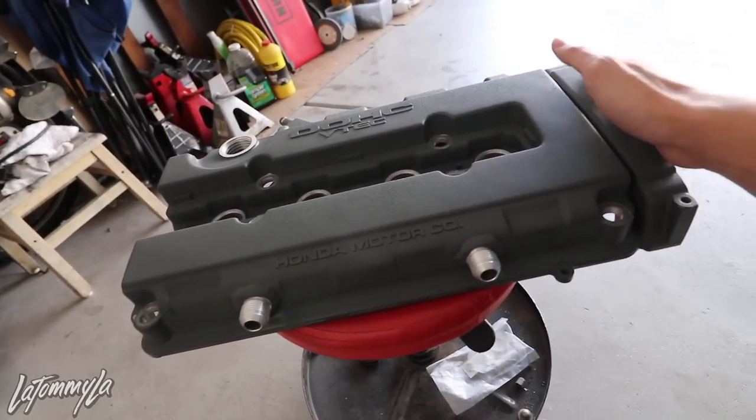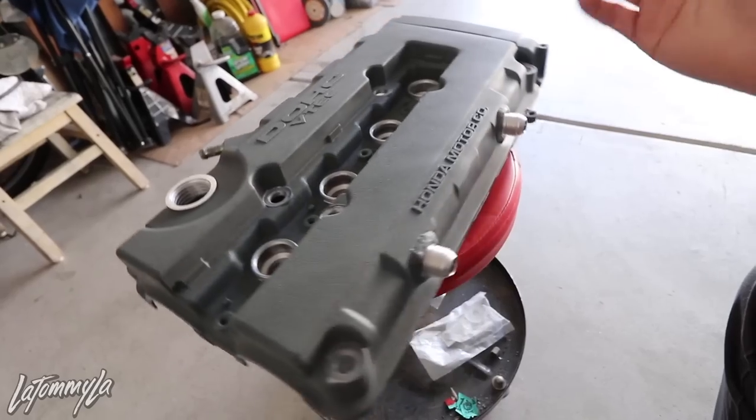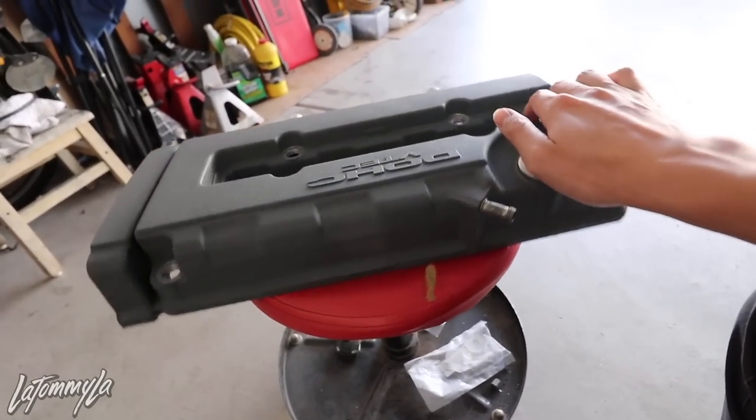It has been two to three days since I sprayed the valve cover and I started peeling off a lot of tape. Now you can see that it looks like a valve cover. What am I even saying sometimes? So what I'm going to do now is tape off the lettering and sand it down.